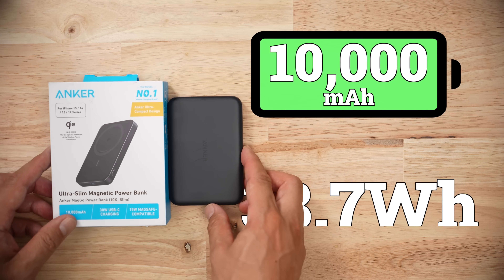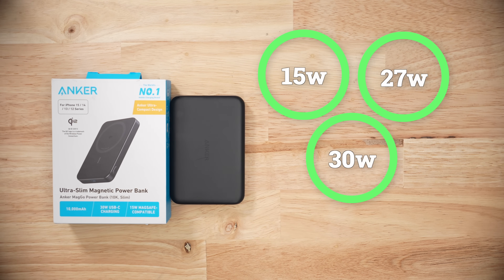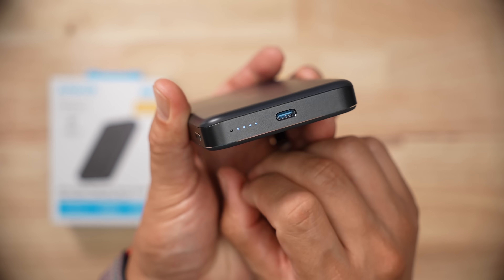This is a 10,000 milliamp hour, 38.7 watt hour capacity battery bank. It comes in a variety of different PDOs as well as a PPS protocol. About half the battery packs I've tested don't have PPS. This thing has one USB-C port, and as you can see, there's a bunch of little dots to indicate battery level.